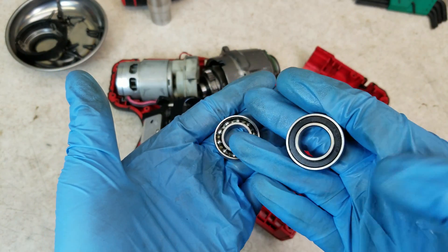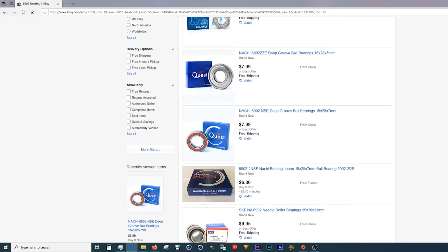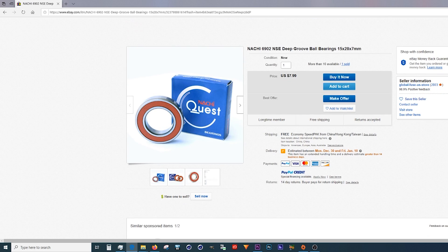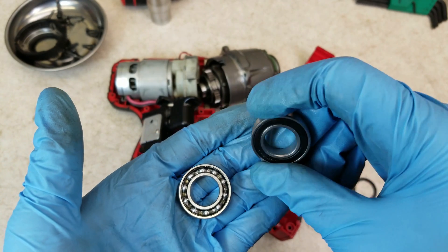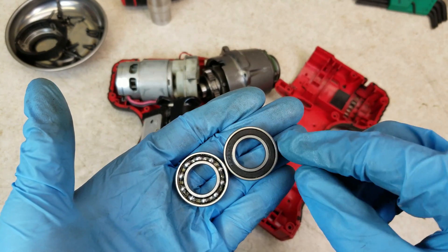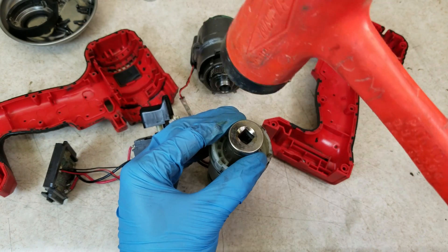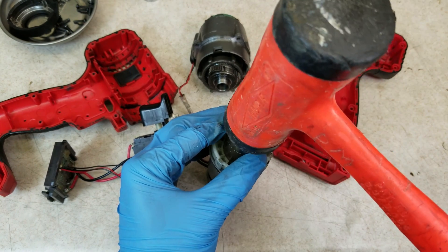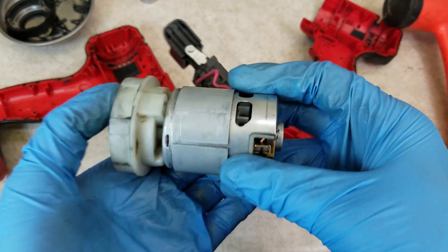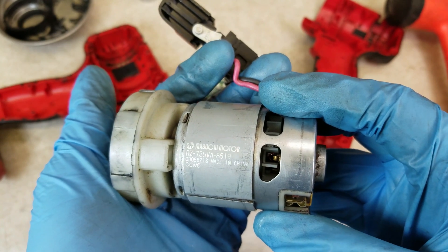And here is the replacement. Normally I get name brand bearings off of eBay because you can find some good deals, but I was on really short notice, so I had to get something that was Amazon Prime eligible. I got this from a bearing supplier — it's not a high-end name brand, but it's better than the failed bearing that we have now. So I'm going to press this into the motor and we should be good to go. Now that I have this open again, we might as well take a quick look at some of the other parts.